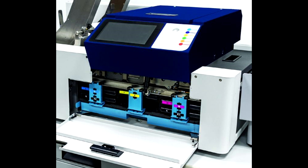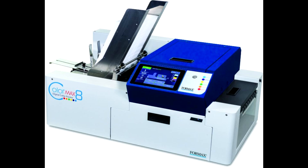To wrap it up, the Formax ColorMax 8C high-speed digital color printer is an excellent choice for businesses looking for efficiency, high-quality output, and versatile printing capabilities. Don't forget to check the link in the description to get it at the best price. Thanks for watching, everyone. If you enjoyed this video, please like and subscribe for more tech reviews and updates. Catch you in the next one.